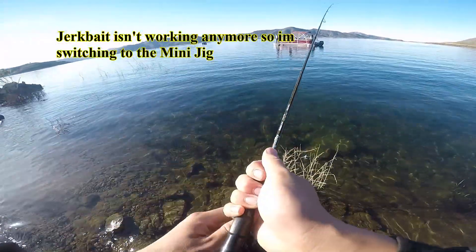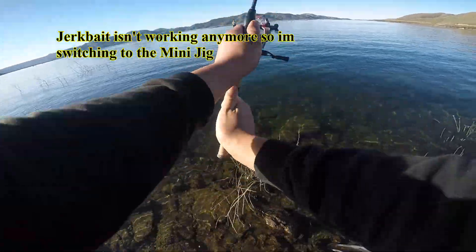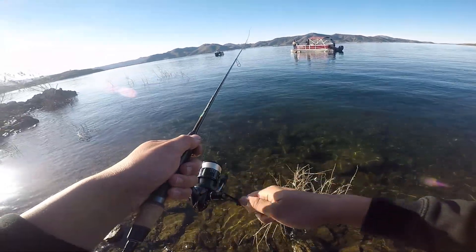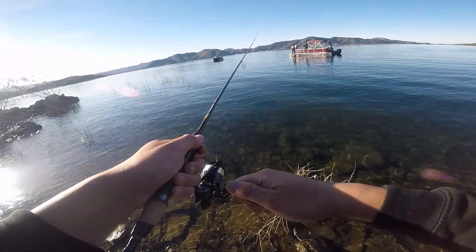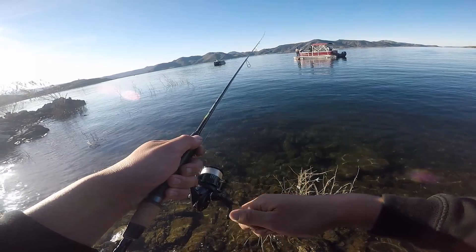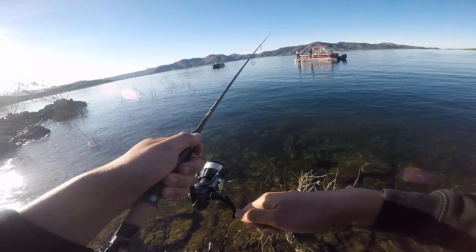I actually switched to a Mini Jig because the jerkbait wasn't getting hit anymore. This was actually my second cast and I got an instant hit. So sometimes don't be afraid to switch around and carry multiple rods, because you gotta try different things if one doesn't work.